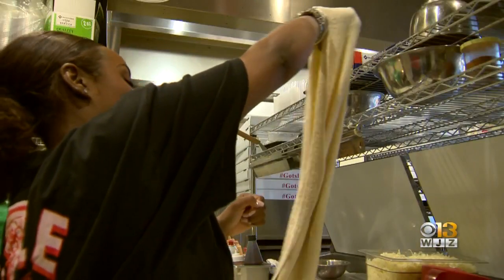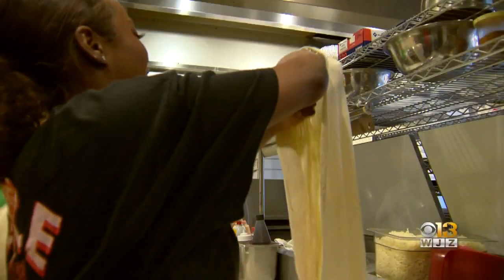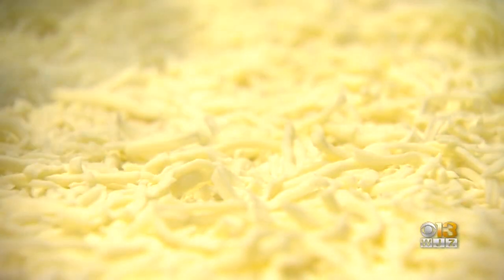Oh no, this is not my ministry. This is hard — my arms hurt! I know all the pizza puns are getting cheesy, and so is our first pie.